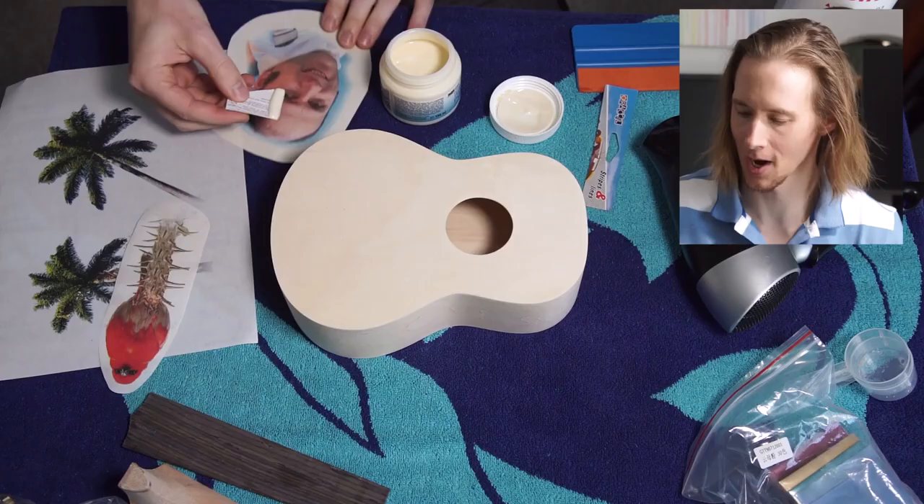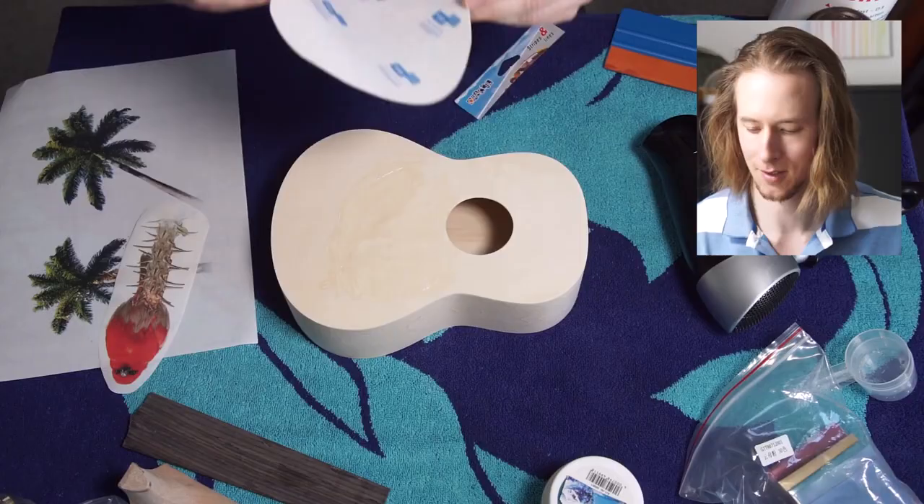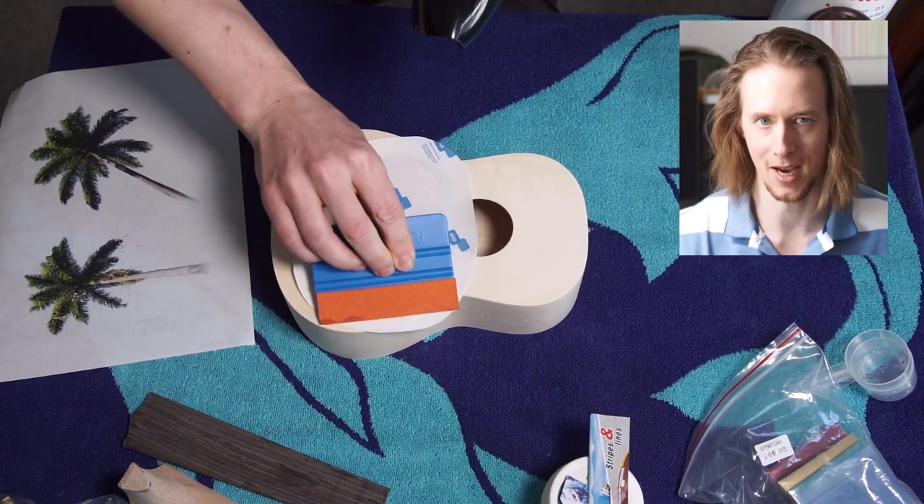This stuff is called photo transfer podge. I'm covering the photograph and the area of the wood. Don't use too much — just use a little bit so it's all covered. If you use too much it doesn't work so well and you end up having just half of the photo transferred. Now we apply it to the wood, press it on firmly. You can use a squeegee if you have one. And now we blow dry it for 10 minutes.